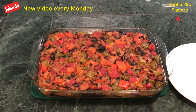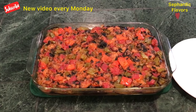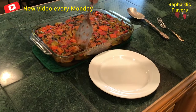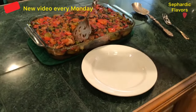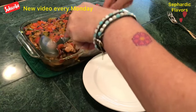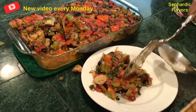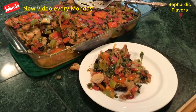Hello to all my wonderful viewers, and welcome to all the new ones! Come celebrate with me the making of this classic Mediterranean dish of eggplant and colorful vegetables. This colorful, beautiful dish is so delicious and refreshing. It will accommodate any food preferences — whether you are gluten-free, a meat eater, or a dairy lover. This is one more Mediterranean treasure to fall in love with.